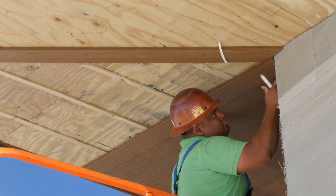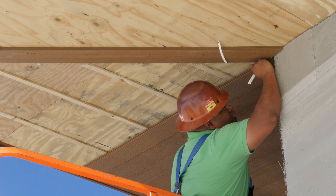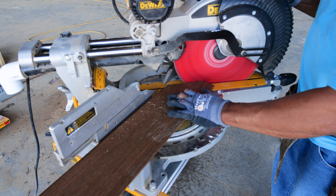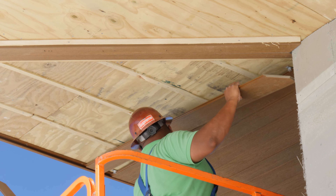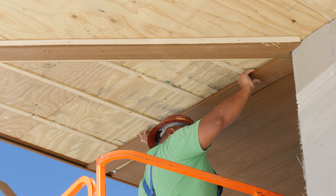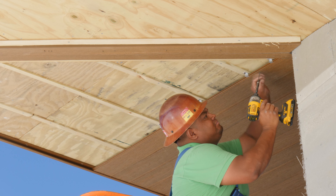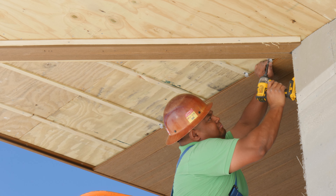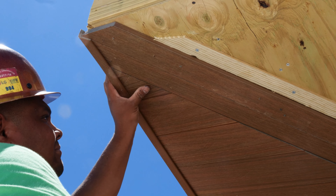Place your boards and mark the angles to be cut, allowing the boards to be installed flush along the angle of the wall and center boards. Fasten clips to your furring strips and continue to install boards cut to the appropriate angles until filling the overhang space.